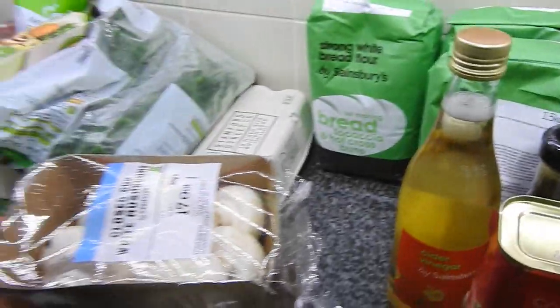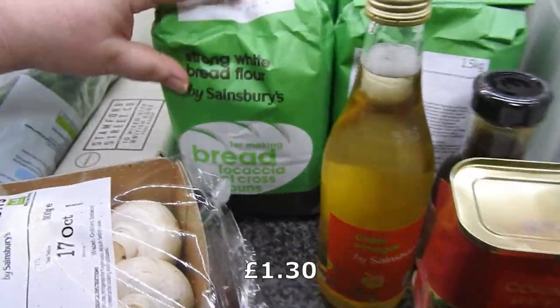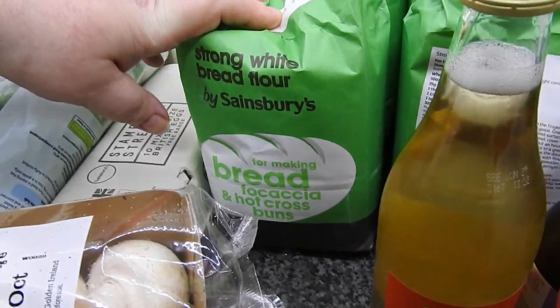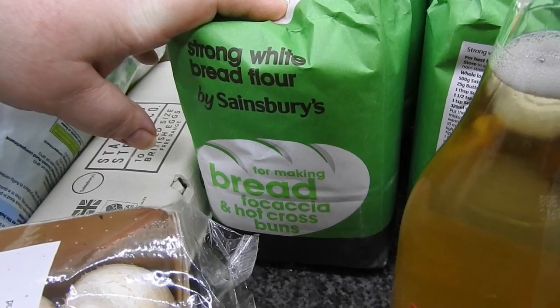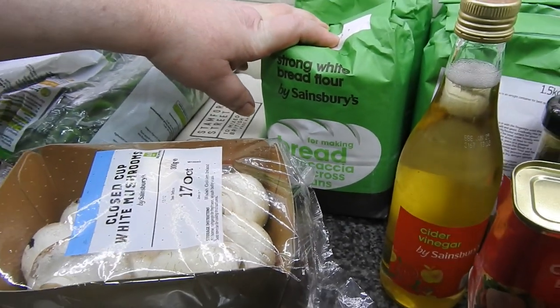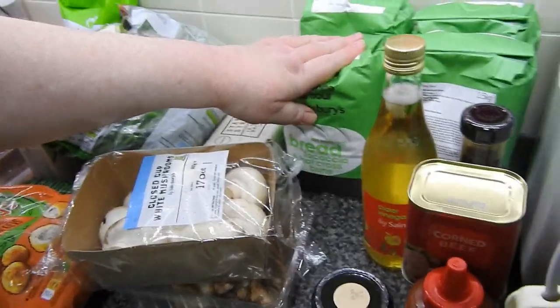I've bought four bags of the strong white bread flour because I've used nearly four bags in less than two weeks. So yeah, it's been a lot of baking going on. It's you guys forcing me to make garlic bread again. So I've got another four.